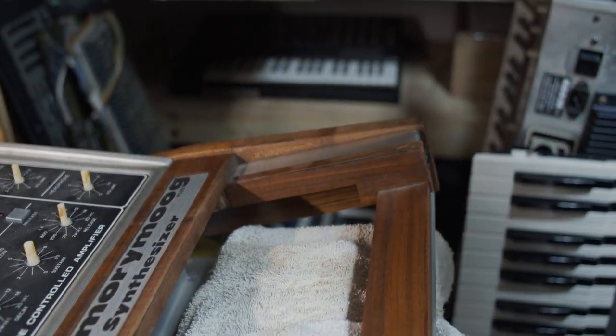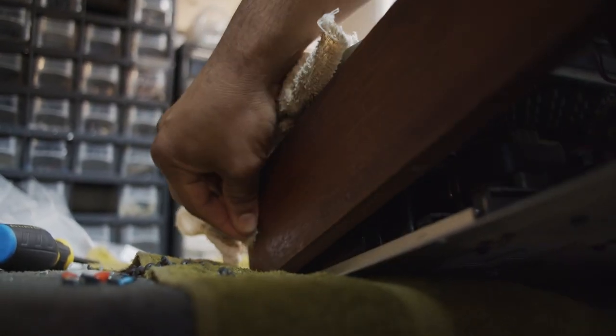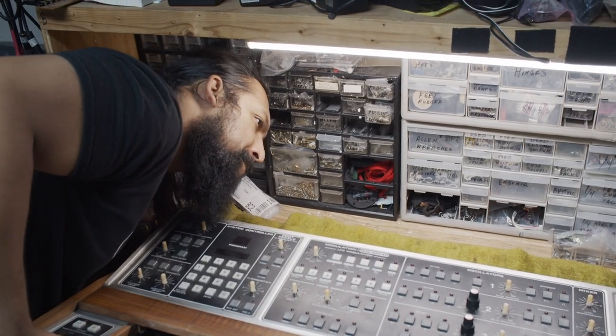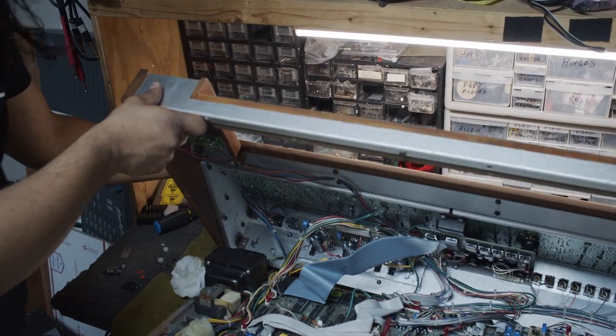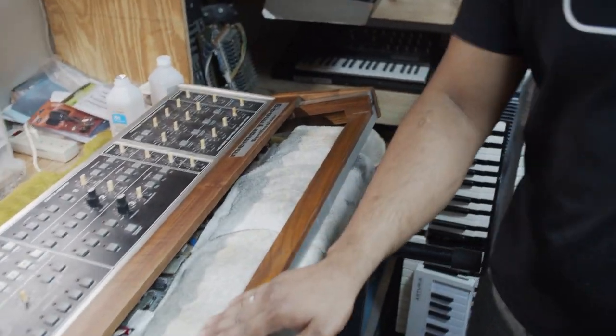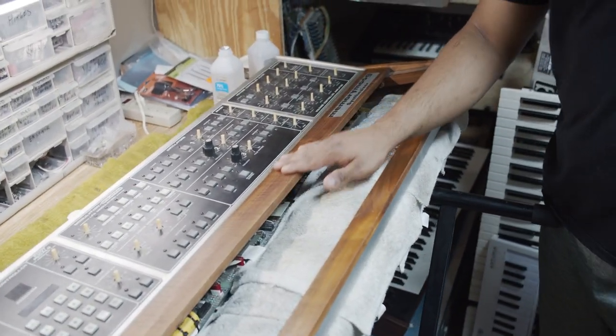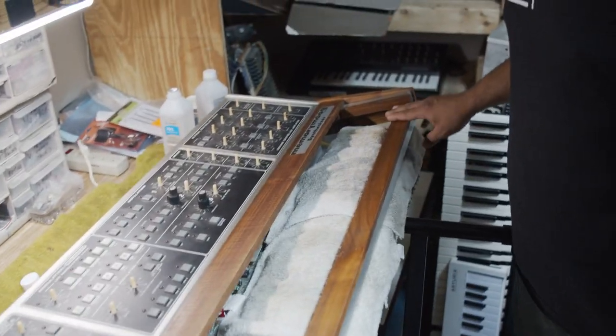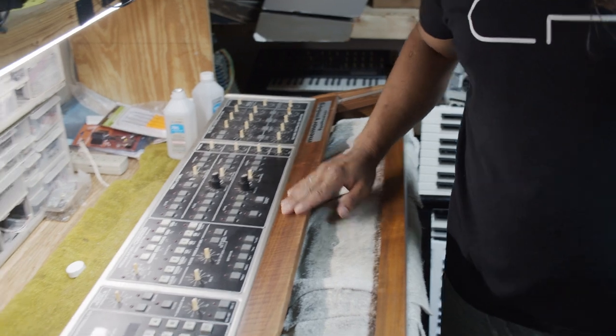This process is fairly labor-intensive. I'll probably be at this for the next hour or so, maybe the rest of the day, depending. What I'll eventually come back and do is probably give this a light sanding and maybe a refinishing with some urethane. But first, I want to get that adhesive removed, because if I hit this with sandpaper, I'm just going to rub it in.